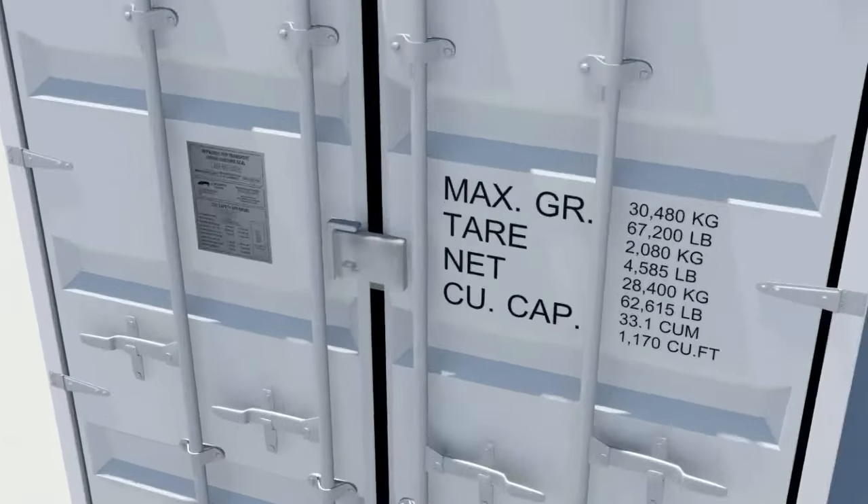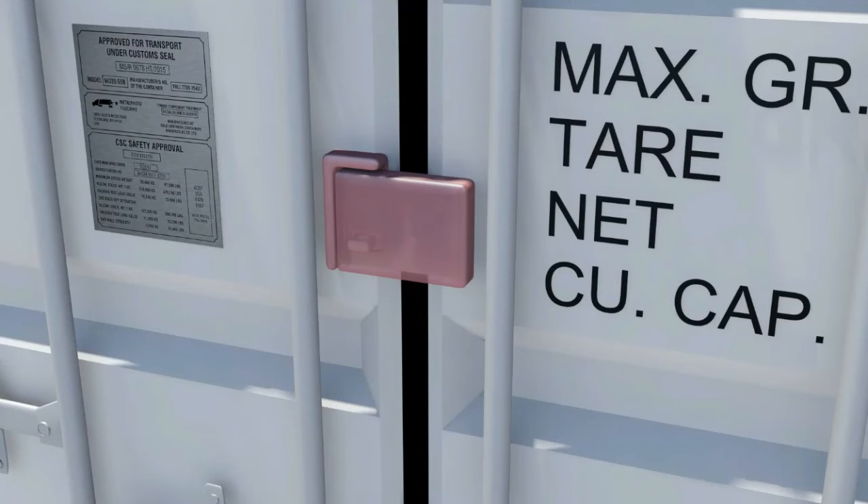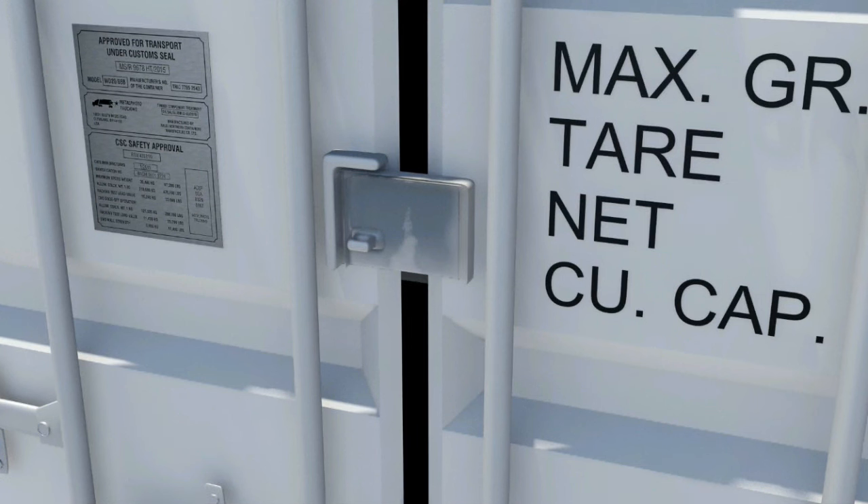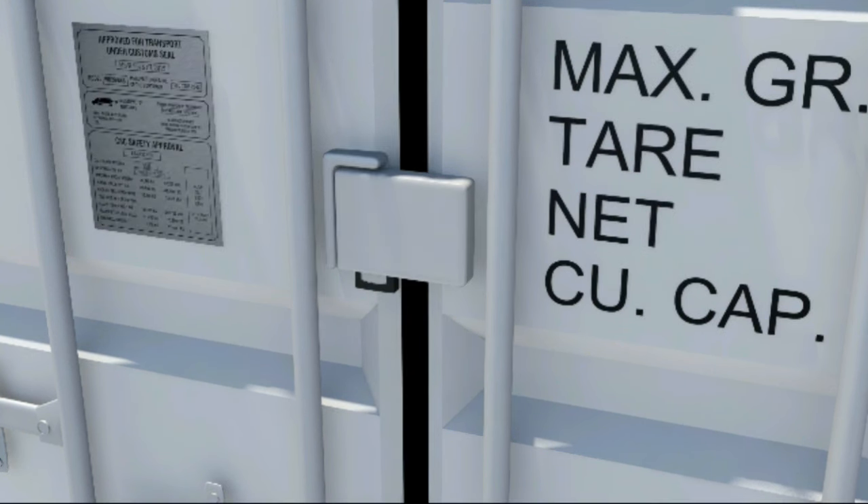Closing the doors is just a reverse of this process. The lock box is a steel box welded to the right-hand door, which overlaps a staple welded to the left-hand door. A padlock, normally CISA type 28566, can then be attached inside the lock box through the staple and is protected from direct attack, hindering attempts to gain entry to the container.